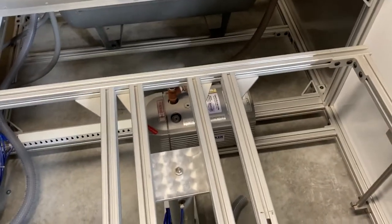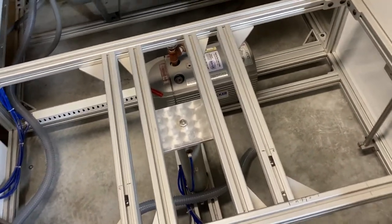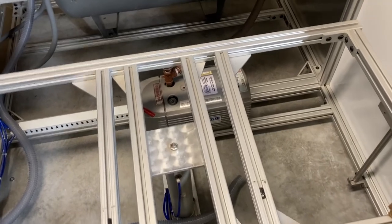Hello everyone, today is maintenance day. It's been around two and a half years since we last did this.